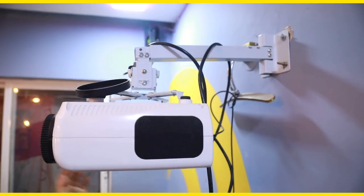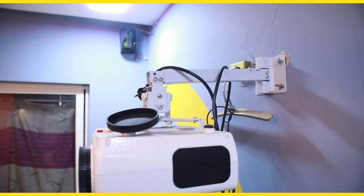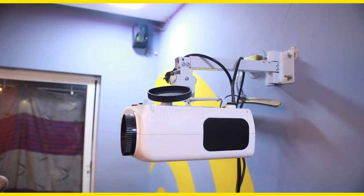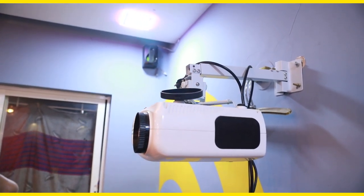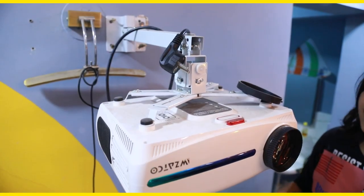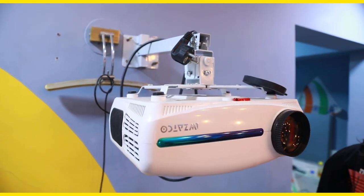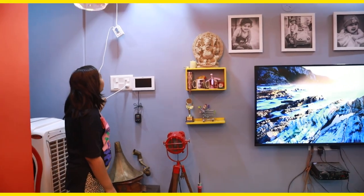Here are the USB cords. We have bought an angle bracket for 800 rupees — this is an angle mount that we can adjust to any angle for this projector. You can attach it on the wall or on the ceiling.